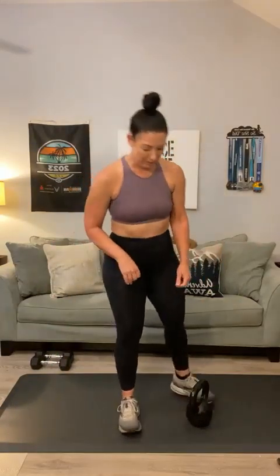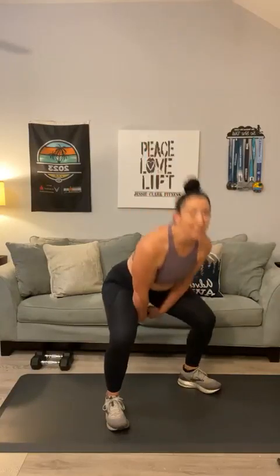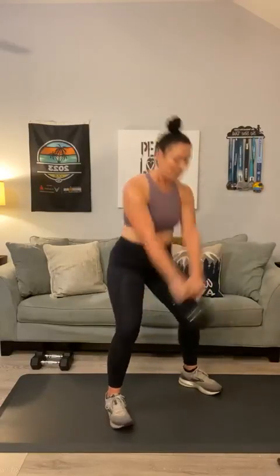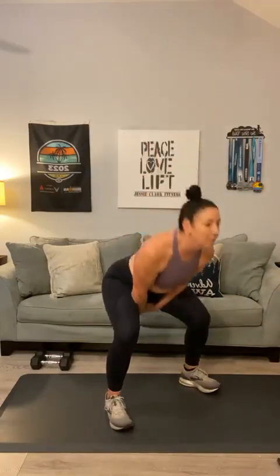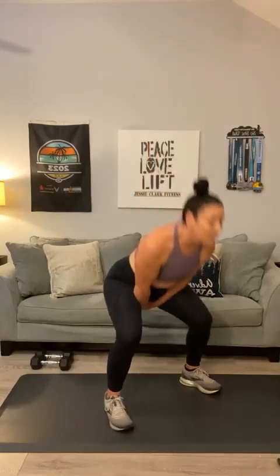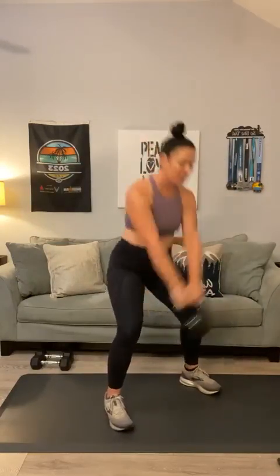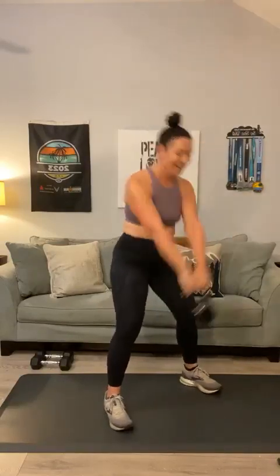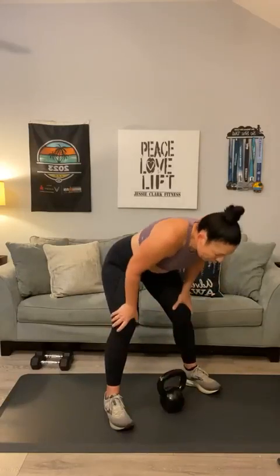Next up is a kettlebell swing — go slightly wider than those squats. Pop your hips. One through fifteen.